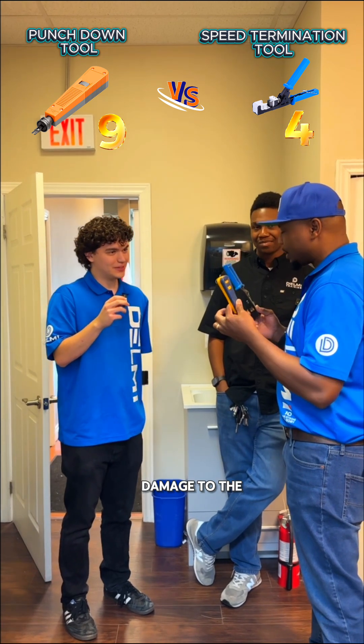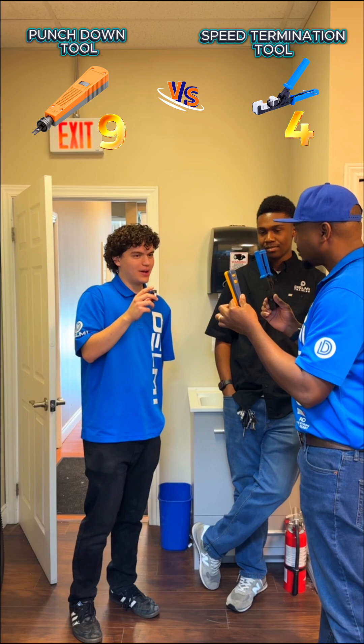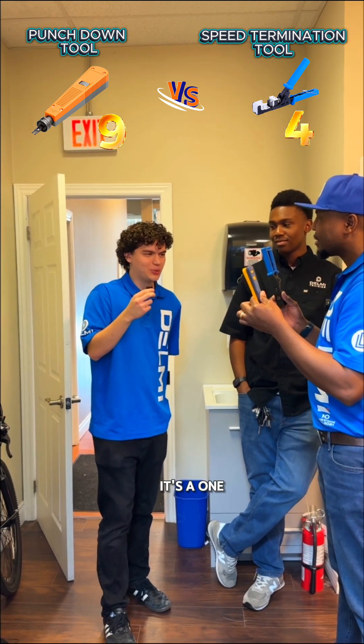In terms of damage to the jack, which one could cause more damage? If you don't know what you're doing, the 110 for sure. Because guys will keep punching down, punching down. But the speed termination is a one pump and you're done.